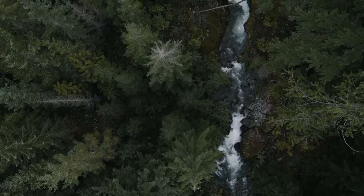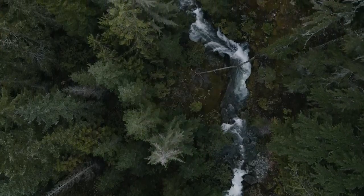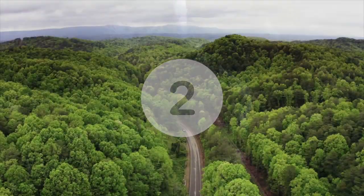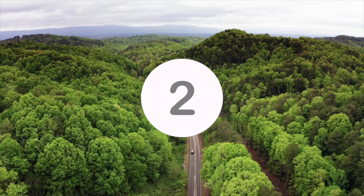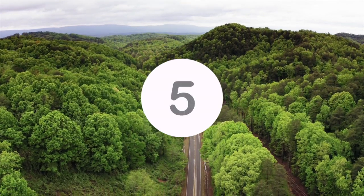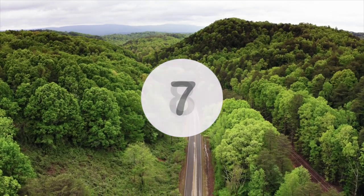Breathe in — one, two, three, four. Hold — one, two. Exhale — one, two, three, four, five, six, seven, eight.